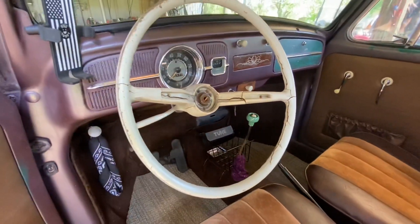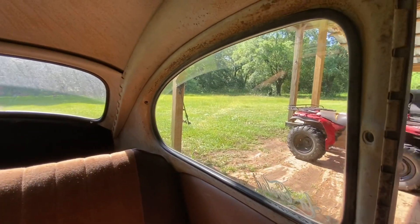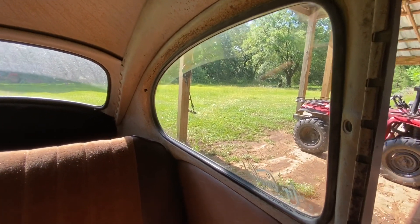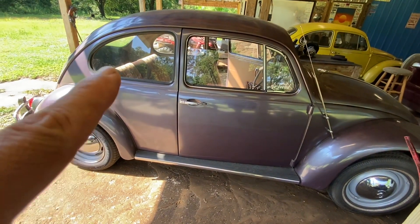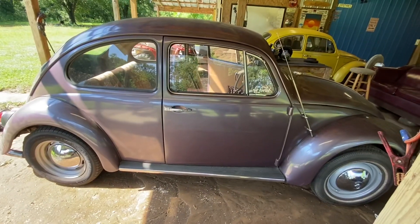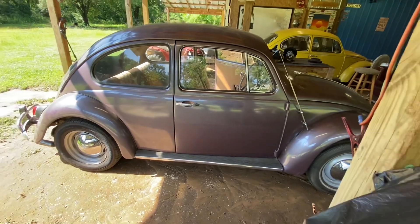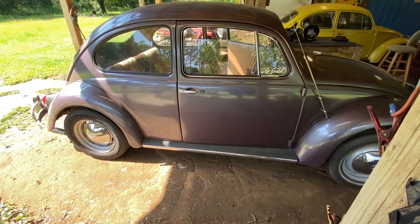Hey, what's up everybody, it's Mike B with Bombero Bus, and today we'll be putting some pop-out windows on the '65 Bug. Don't forget to like and subscribe if this video helps you. The particular windows we're going to pop out are those rear quarter windows on both sides. You can actually pop out any window in these cars — they even have the rear window pop out, so everybody knows about the safari windows up front.